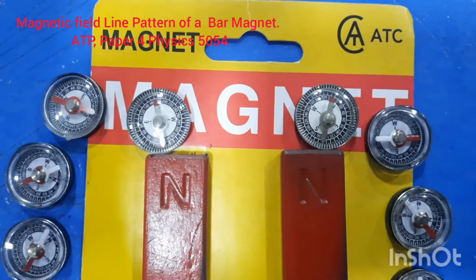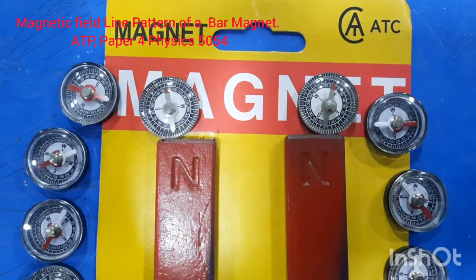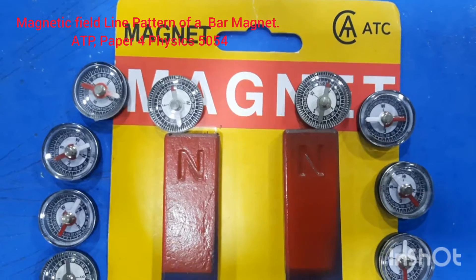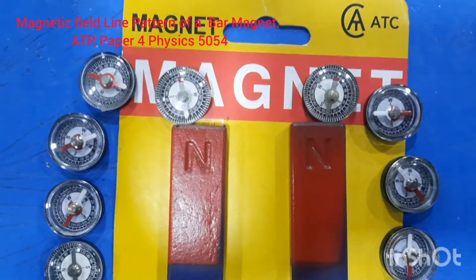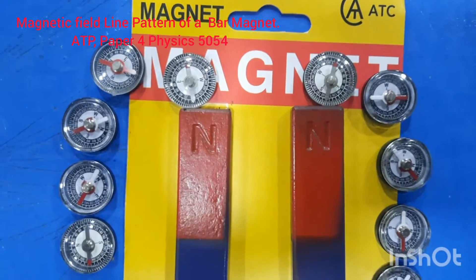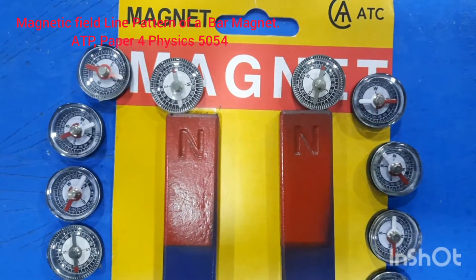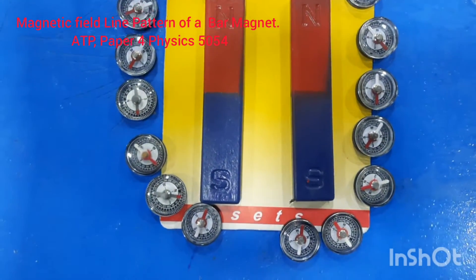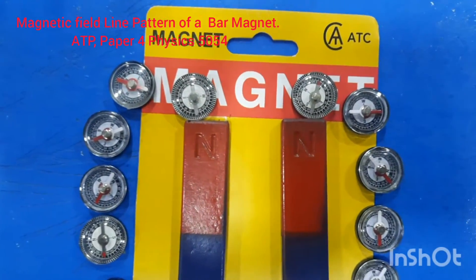Good morning dear students, my name is Farhan Mazhar and right now I am with the Cambridge Year 11 class. We are in our physics lab and today we are working on how to draw the magnetic field pattern around a bar magnet. You can see on our table we have placed two bar magnets.